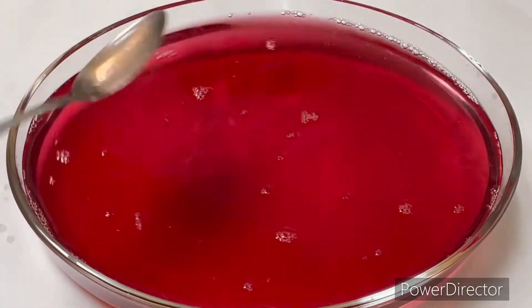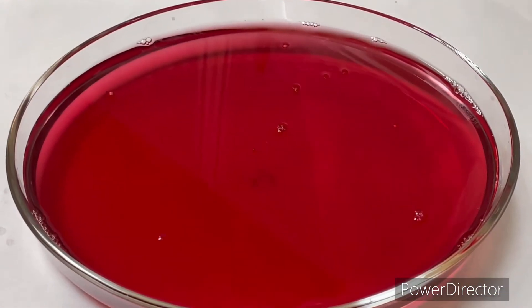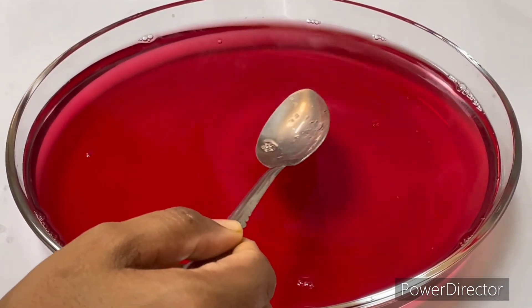So we will add it until bubbles form and it becomes light. You can put a spoon in on the side.